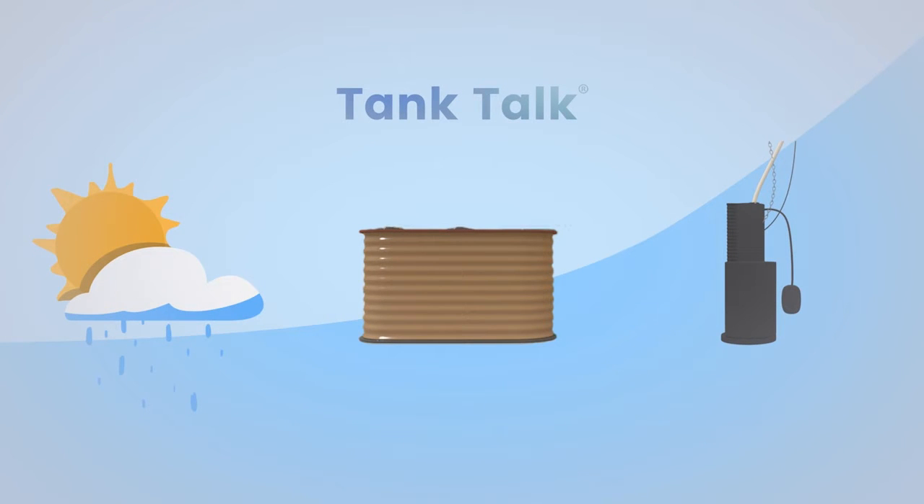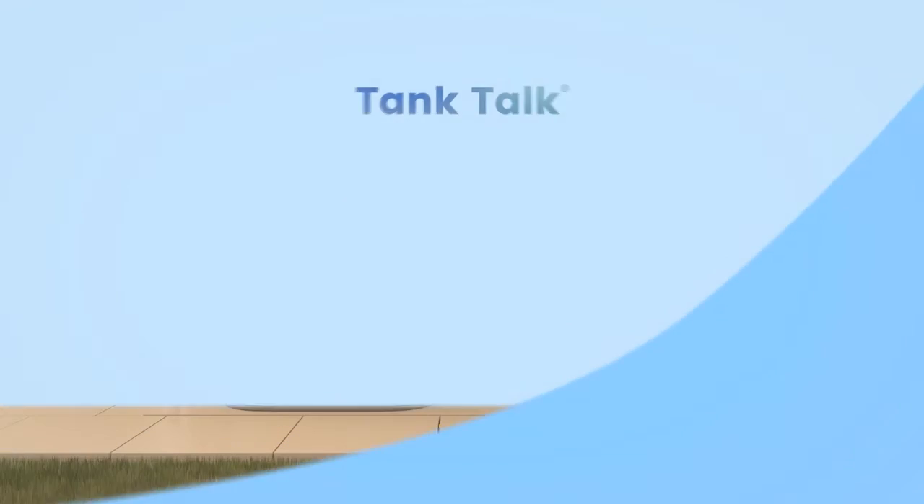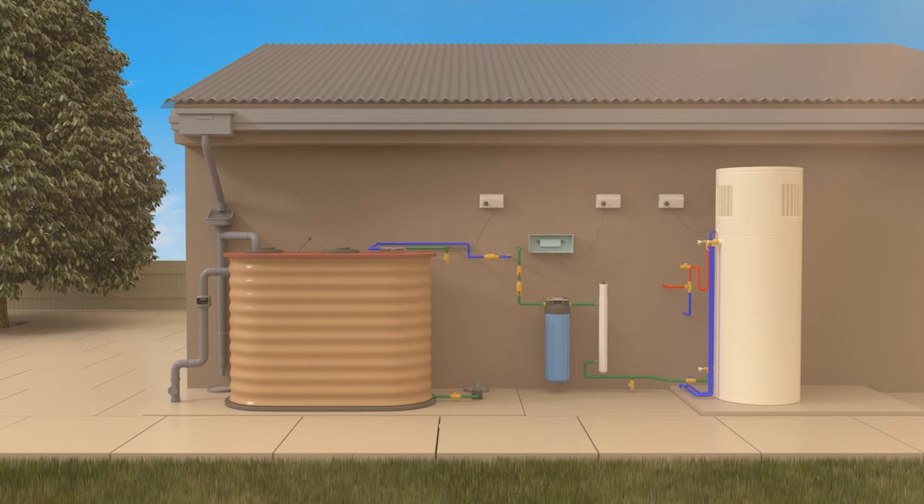TankTalk is technology that collects forecast data from the Bureau of Meteorology, then releases water from the rainwater tank into the stormwater drain when heavy rain is due. The water level in the tank is measured by a level indicator and the water is drained to allow for forecast rain, which means there's always room in the tank to capture fresh, new rainwater. And it reduces overflows onto properties or streets, reducing the risk of flooding to local waterways.